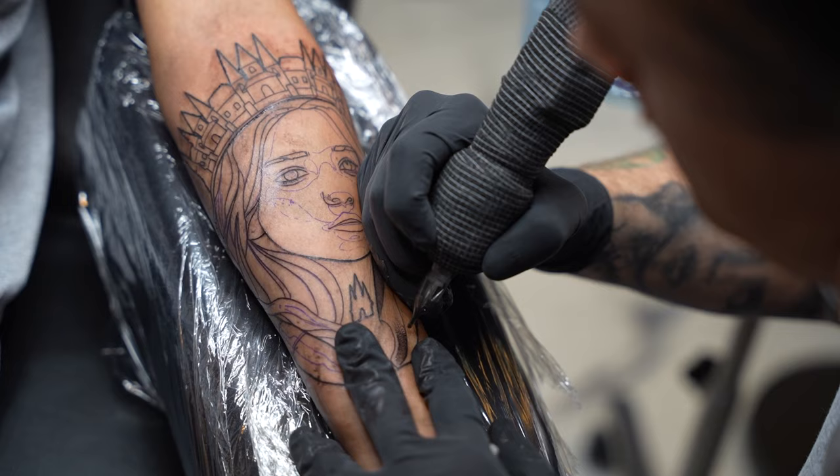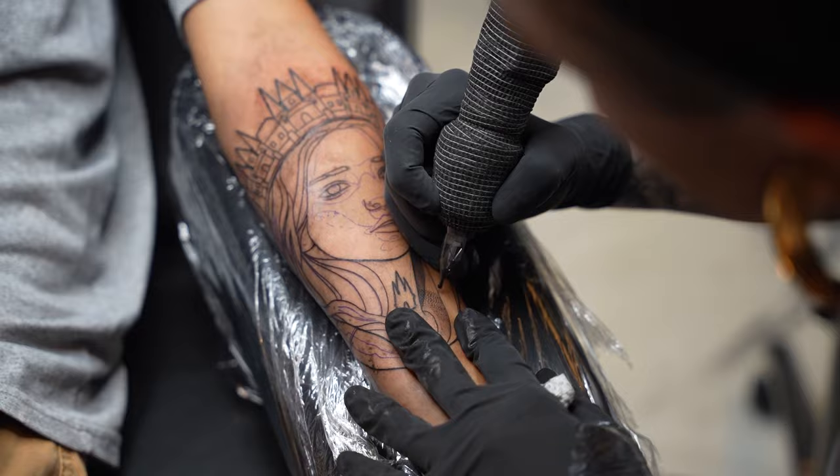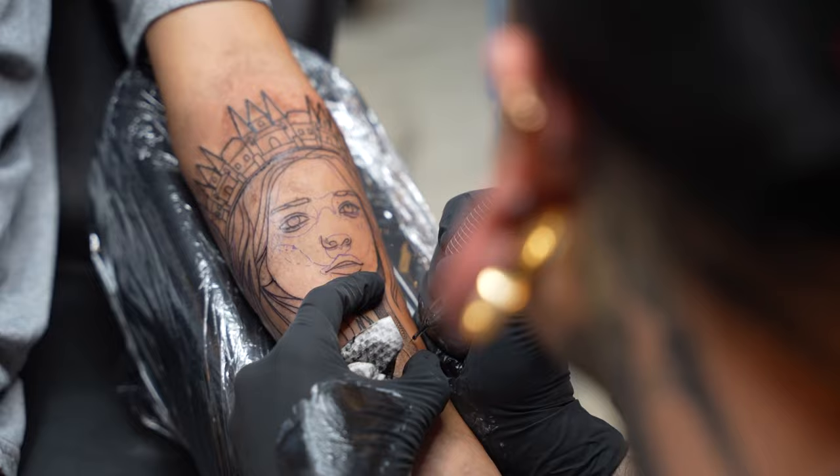I'm using a 3RL to shade. This is a Bishop needle, the Da Vinci. I've really been liking these needles — I think the ink flow on them is great in comparison to most of the other needles I've used.